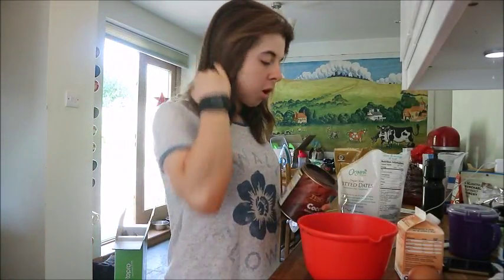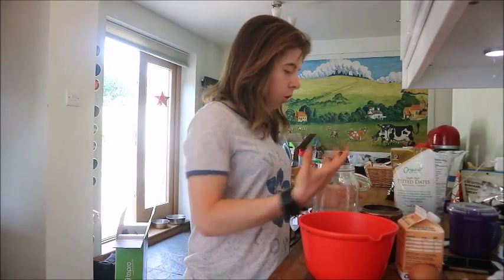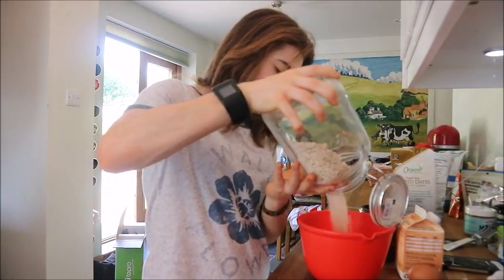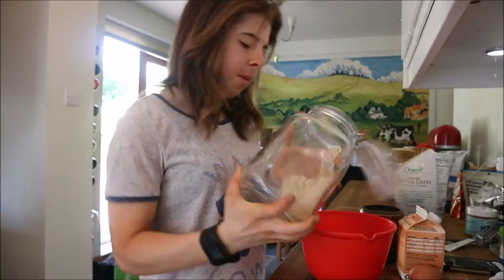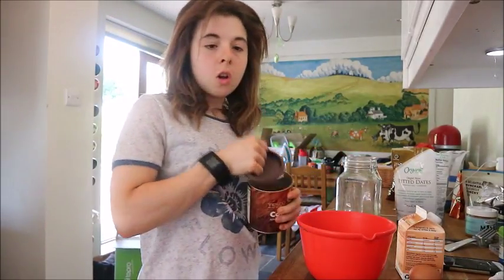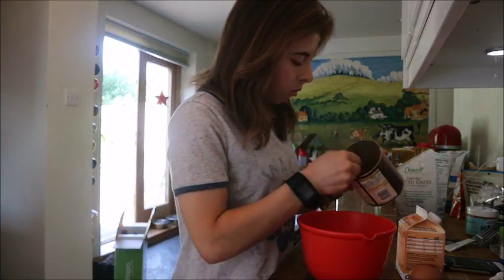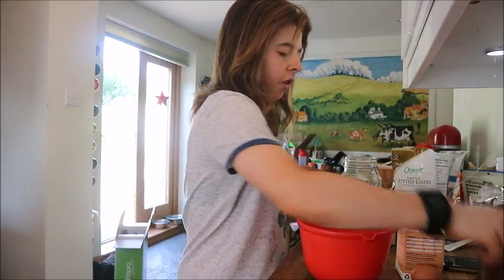While the potatoes are in the microwave, get your dry ingredients ready. Add about a cup of oats, then add your cocoa powder — I just chuck in about one to two teaspoons, just to give it that niceness.